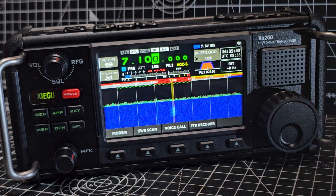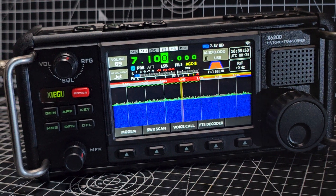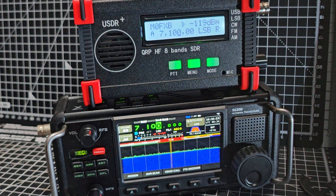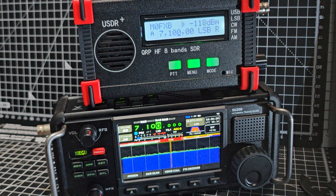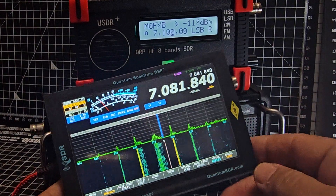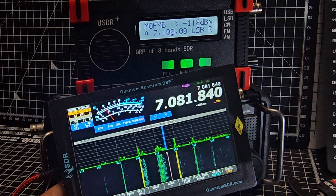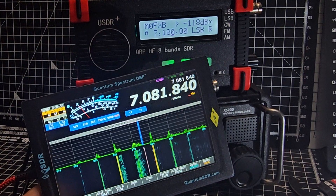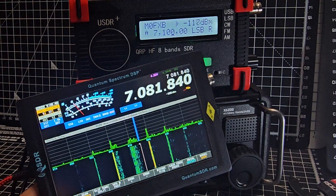Before the modification by Rob GW8RDI, I felt the unit was completely unusable, so we have to say a massive thank you to Rob for buying one of these, deciding he wanted it to work well, and putting all the work in. Also, the work that's been put into the Quantum SDR for aircraft, the KX3, and the G90. There is a Facebook group to help everyone — USDR/USDX — I'll put the link in the description.